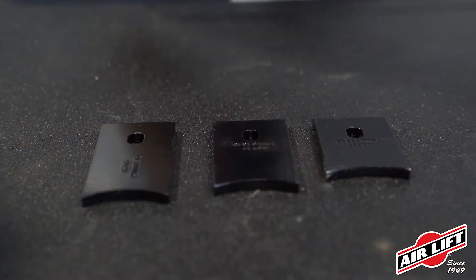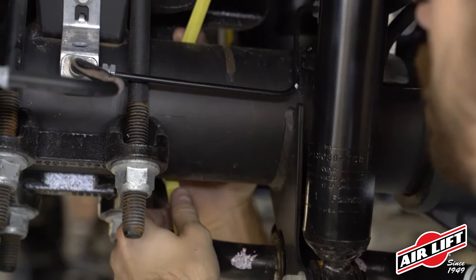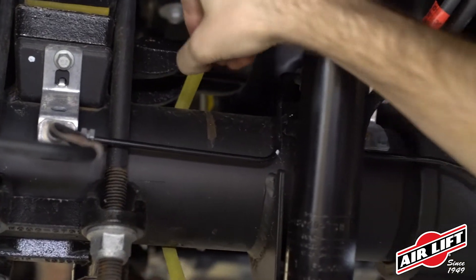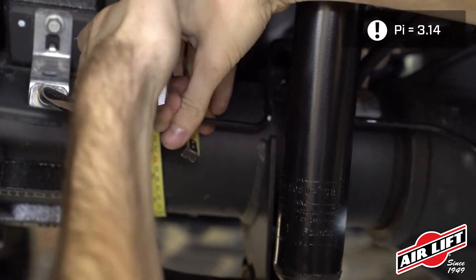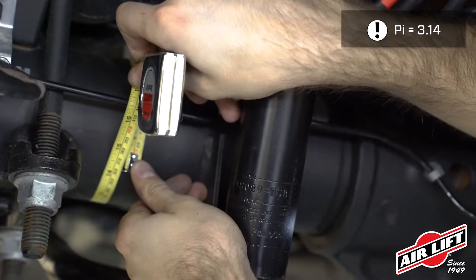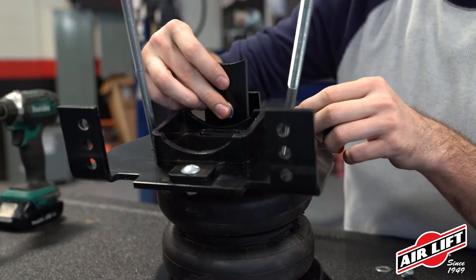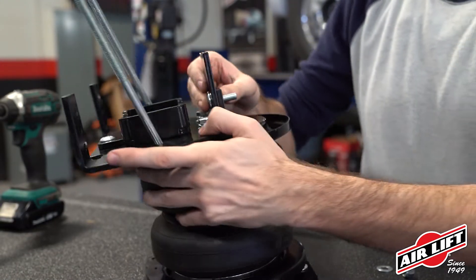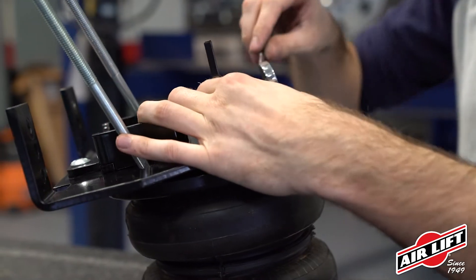Select the appropriate lower leg adapter for your specific vehicle based on the diameter of the axle. Use a tape measure to determine the circumference of the axle and divide by pi. Consult your installation guide for your specific part number based on this calculation. Attach the brace to the lower bracket with a carriage bolt, nylon lock nut, and flat washer. Torque the nylon lock nut.